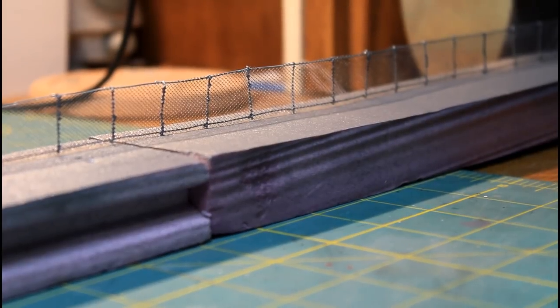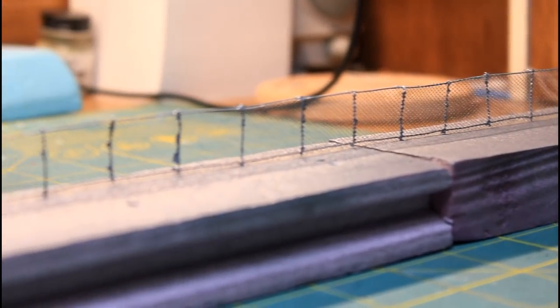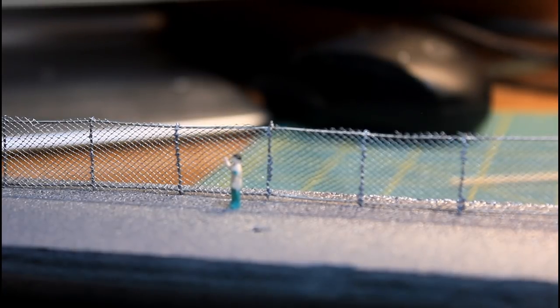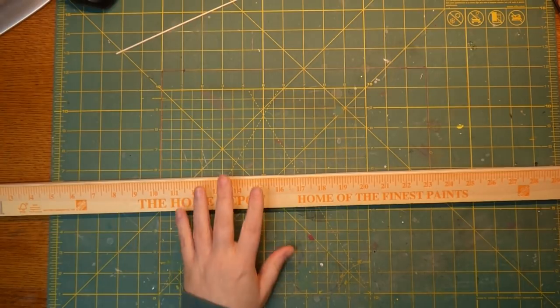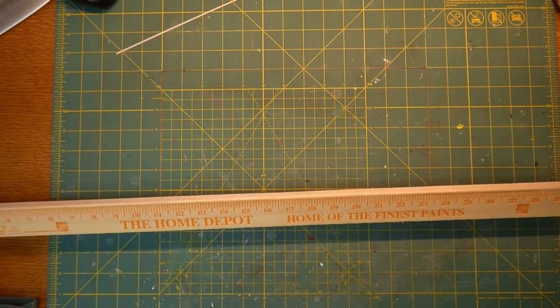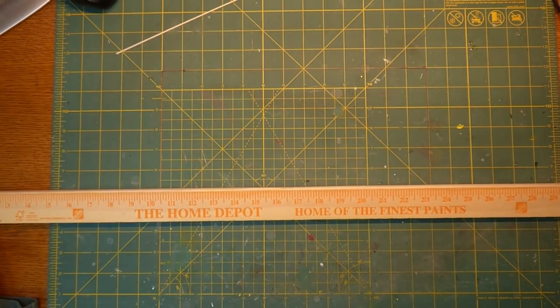It goes all the way down — this is the actual piece that's going to go on the layout. I thought I'd take some time and show you exactly how this was built and how you can do it yourself. So let's get set up on the bench. I have a Home Depot yardstick — I went to Home Depot and bought this; it cost me 98 cents. This is the beginning of a jig that we're going to use to make that fence.